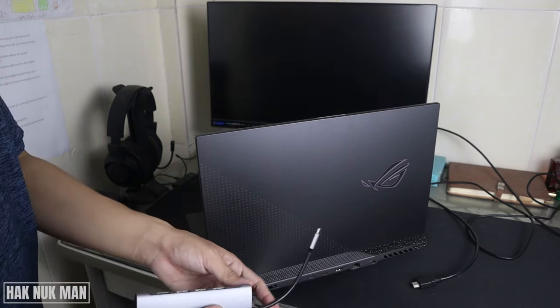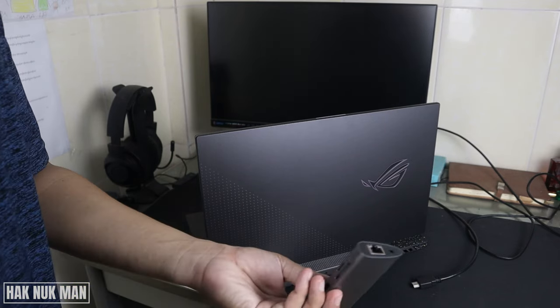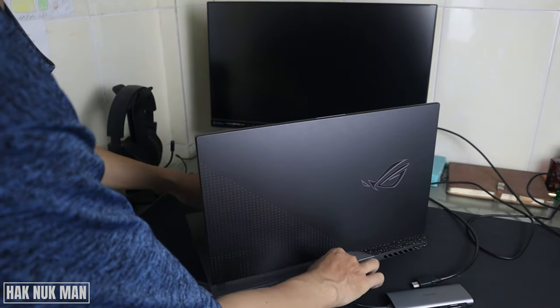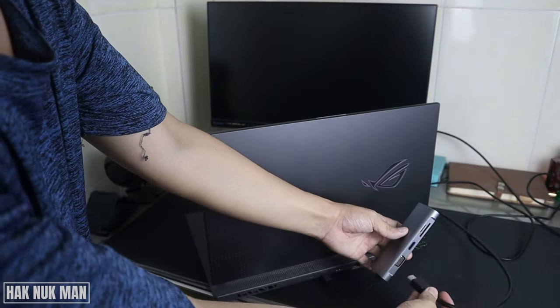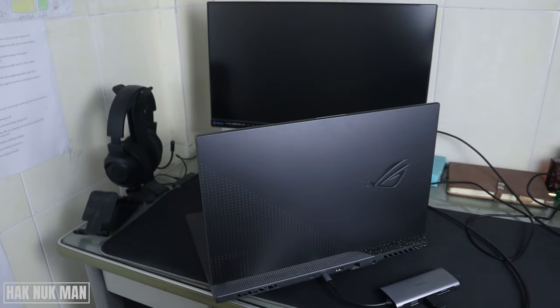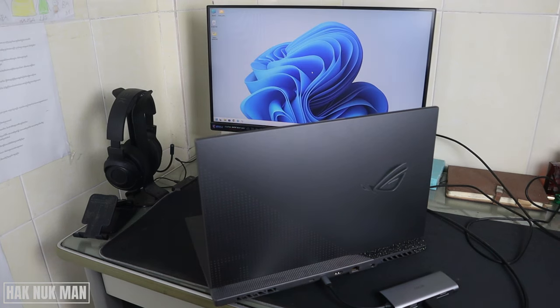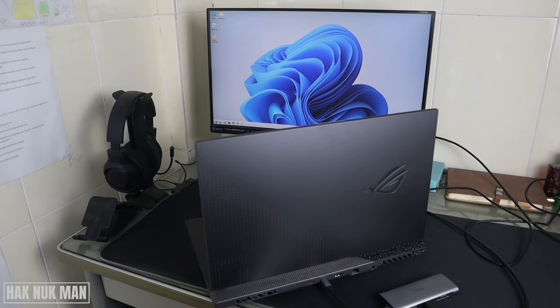Okay, now I can connect to this one. I get it into position and connect it. Okay, now you can see my laptop screen is appearing on the monitor. Now let's try the other port.